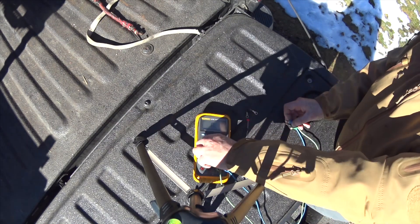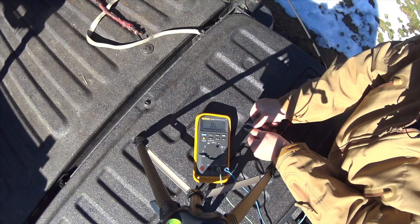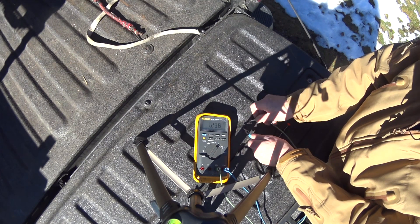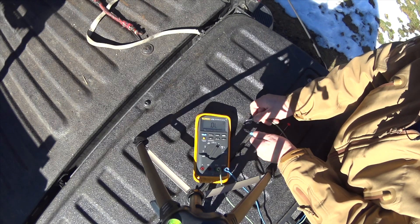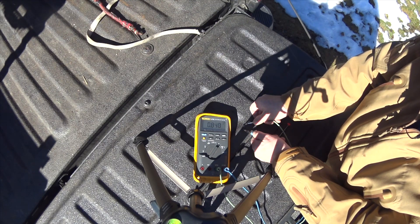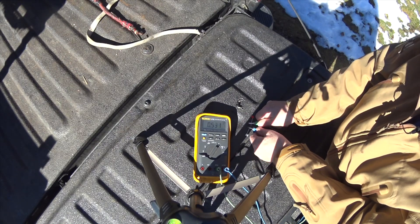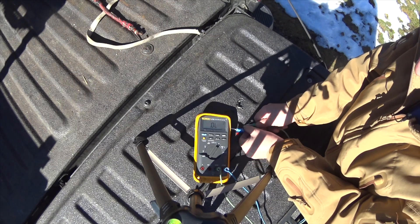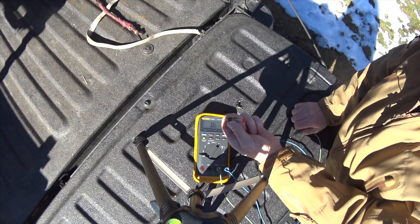Now let's check a diode test. Going to the old one — no flow, no flow. Now we have flow: 1.2 volts, 0.5 of a volt on the wires, open circuit. 0.8 of a volt. Still do not trust this thing. Let's try the new one — half a volt, zero volts. This brand new one is going to fix the problem, I'm hoping.